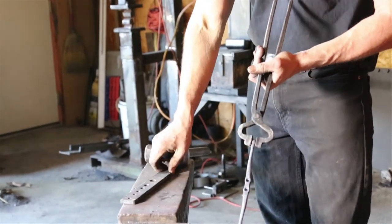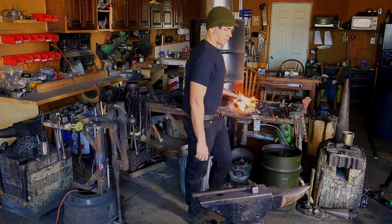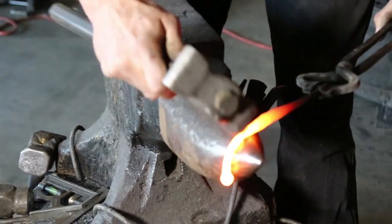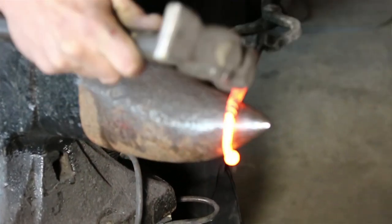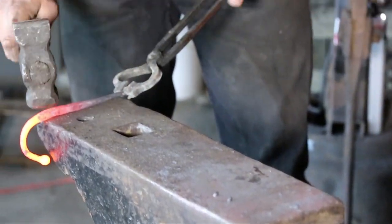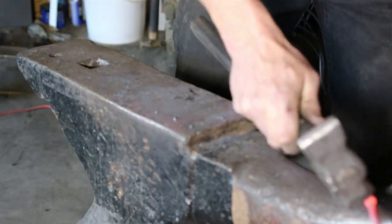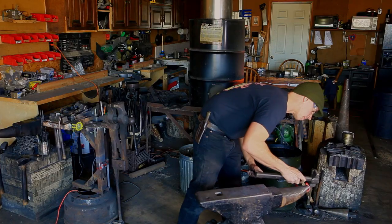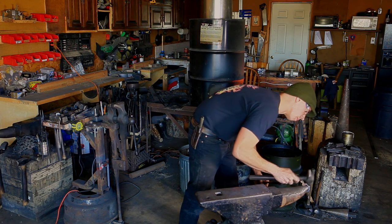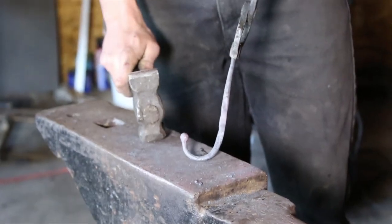Next heat we're going to form the hook over the horn and the anvil. Just going to straighten this out a little bit. Starting to pull that hook, then back to the heel to straighten that out. Cooling that back side off a little bit because I just want to curl it right up against the ball here. Pretty happy with that shape — we've got our hook formed.